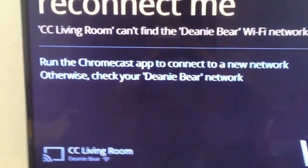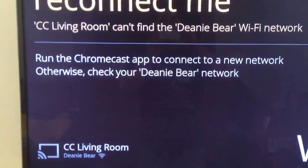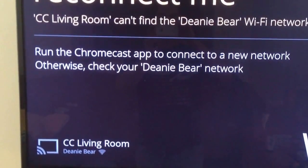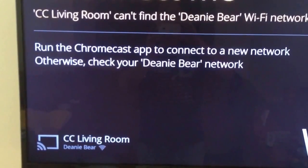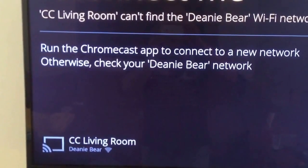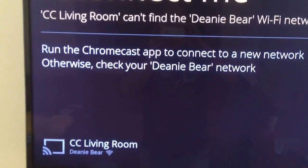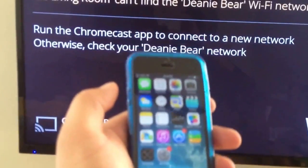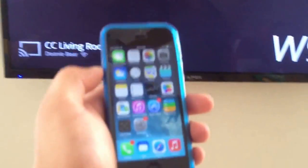There are a few options if you want to set up your Chromecast. You can factory reset it by holding the power button at the very top of your Chromecast. But I won't do that — instead, I'll use my iPhone and set it up through the iPhone.